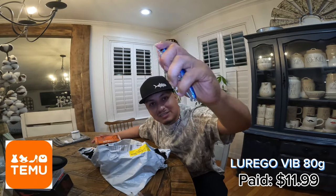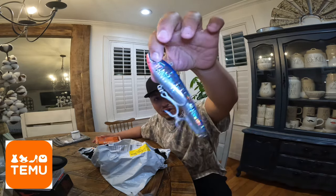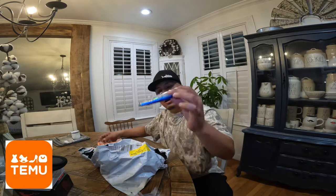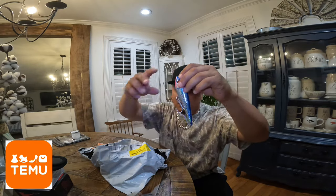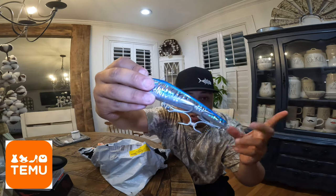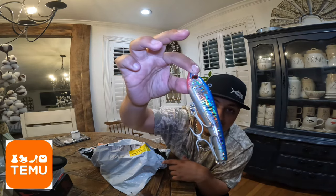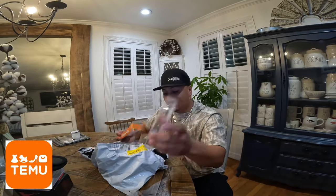This first lure right here is definitely going to catch some kings. It has beads inside and the color is really nice — blue top with a silver side and a red or pink bottom. It's called the Tuna Vibe, weighs three ounces, and it's going to get out there for those jacks. The hooks are good quality, you don't have to change them. The split rings look okay — they'll probably catch you two or three jacks but after that you're gonna want to swap them out. This is a great lure to throw for kings and jacks. I went ahead and bought three of the same ones in different colors — here's the next color.